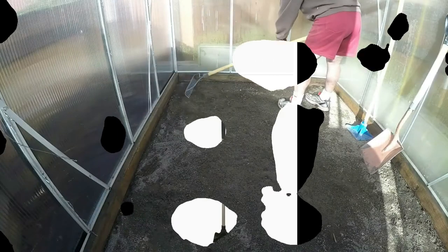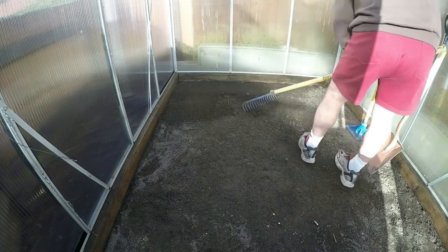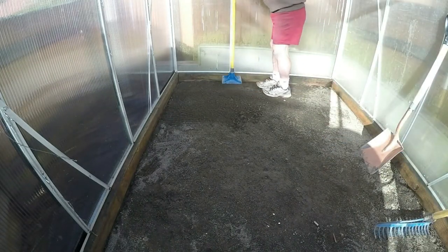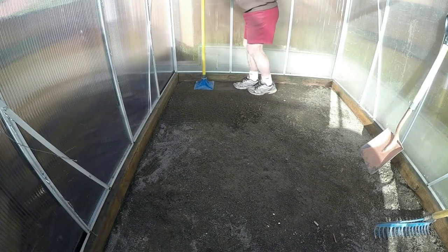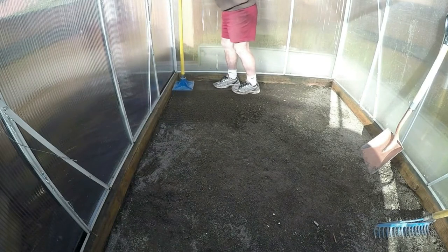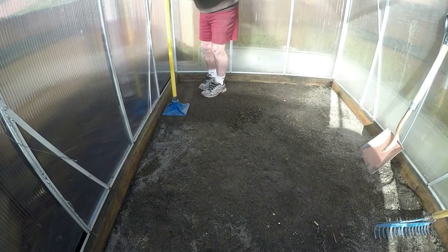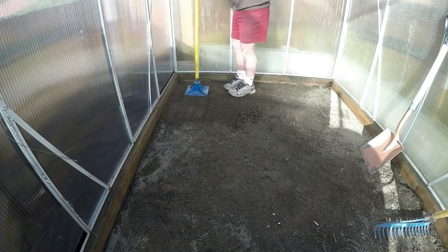Let's take a look at how to use it. First, we smooth out the dirt. You take the tamper, lift it up, and then slam it down into the ground. This job is a lot easier if you have a little bit of upper body strength. The more packed the better — I spent about an hour and a half doing this 6 by 8 foot area.